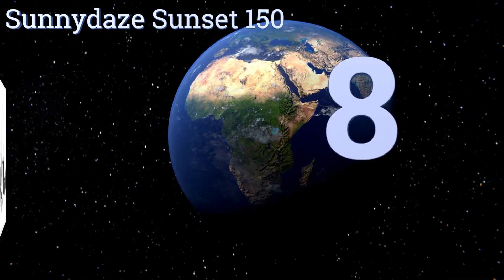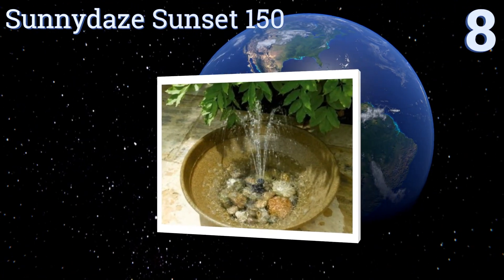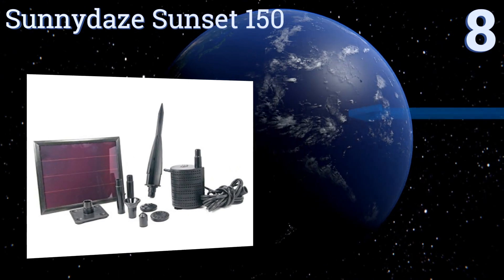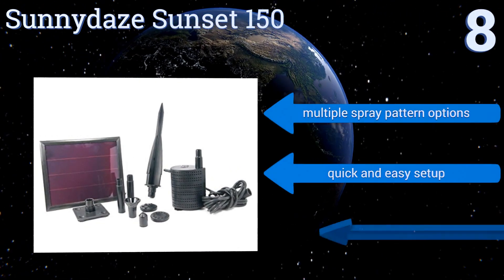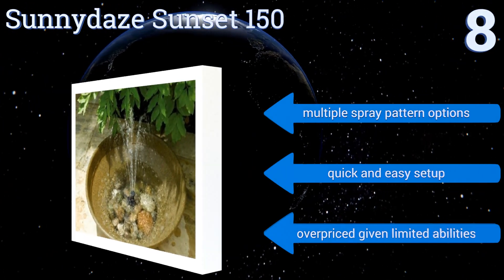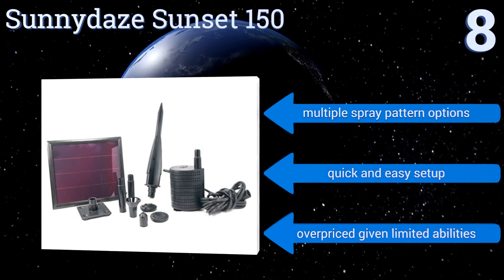Starting off our list at number 8, the Sunny Day Sunset 150 can be used in water ranging in depth from just 3 inches to as deep as 14 inches. It only sends water about a foot into the air and is underpowered for most applications beyond use in a birdbath or very small fountain. It offers multiple spray pattern options and a quick and easy setup. However, it is overpriced given its limited abilities.